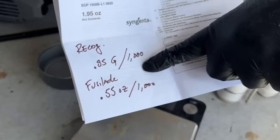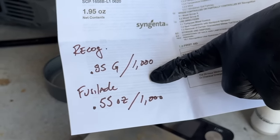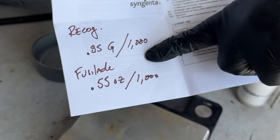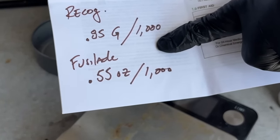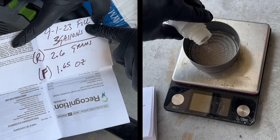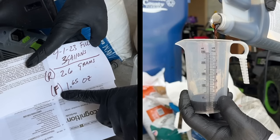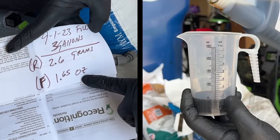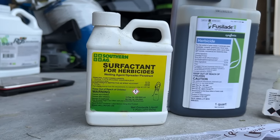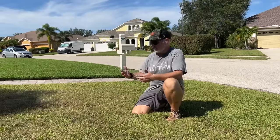The Recognition rate is 0.85 grams per gallon per thousand square feet, and the Fusillade is 0.55 ounces per gallon per thousand square feet. I'm doing a three-gallon mix here, so I need 2.6 total grams of Recognition and 1.65 ounces of Fusillade. I'm also adding one ounce per gallon of surfactant to give me a sticker.